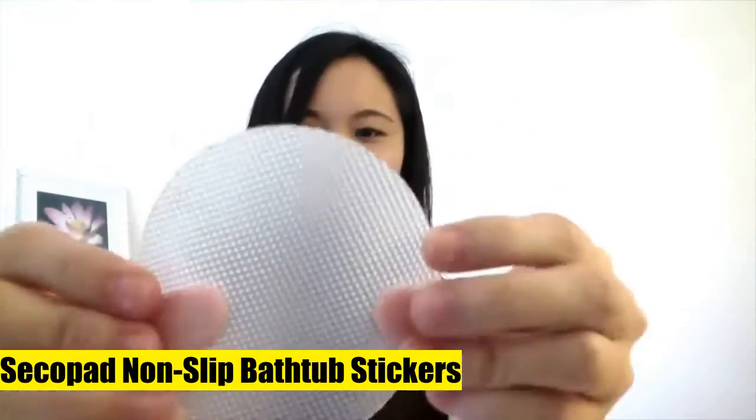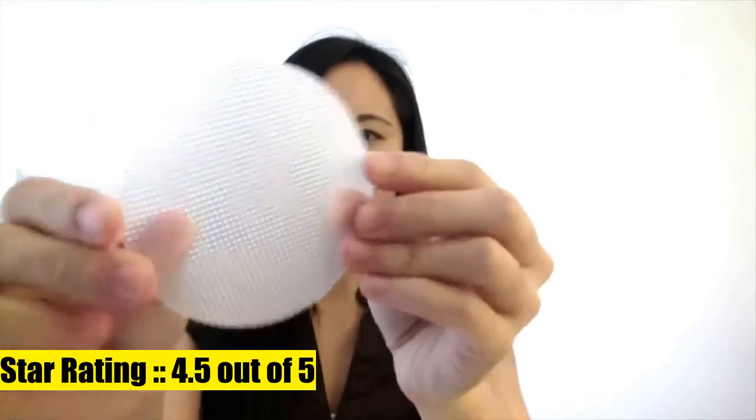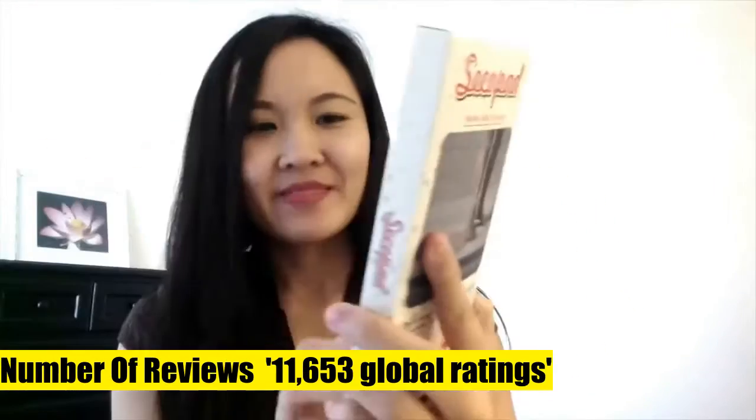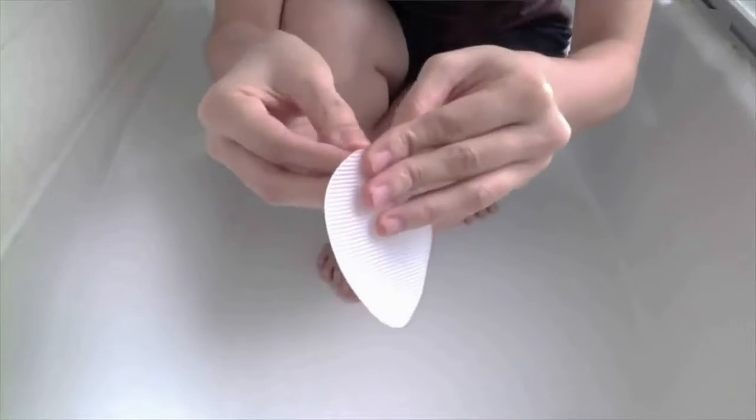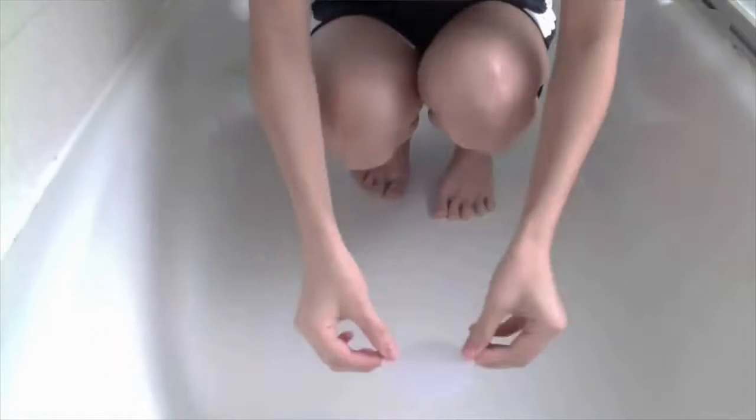Secopad non-slip bathtub stickers. Wondering how to keep your bathtub from being slippery? To address this potentially dangerous situation, we have created a new solution that provides a non-slip surface. The non-slip bathtub sticker set works the same way a tub mat does, only it's easier to set up. It's also lighter and easier to maintain.